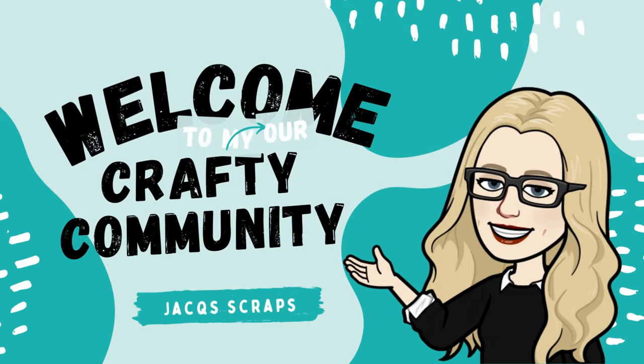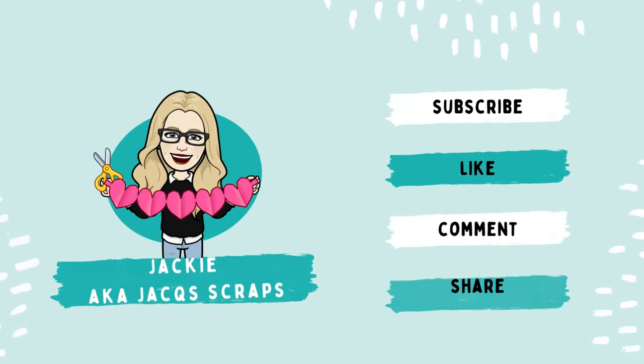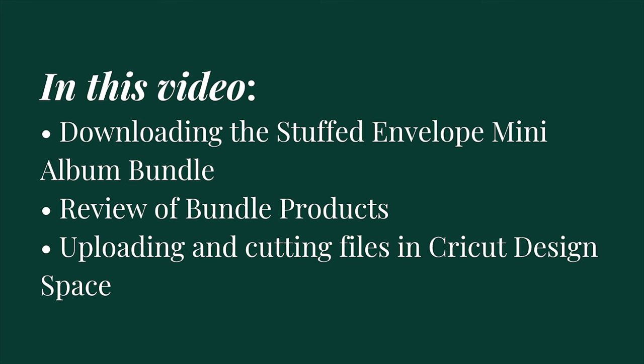I've had several requests to assist with using Cricut and the files that I create for some of my products, so I thought I would start by using the one that I just put out, which is the stuffed envelope mini album.